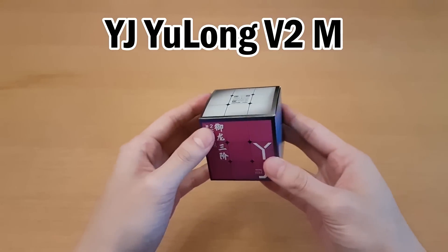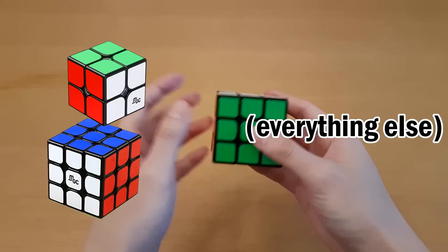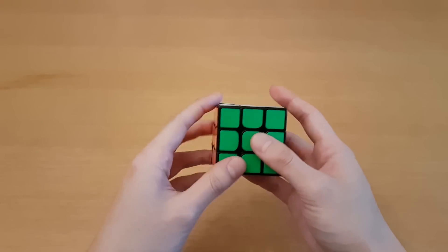$8 magnetic cube. I hope it's good. I feel like what we usually see from YJ is really good or really bad, so this will probably be one of those two.